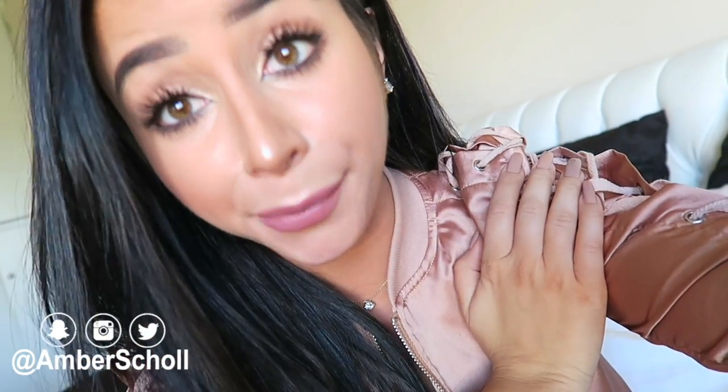Hi guys, what's up? It's Amber. Welcome back to my channel. So today, this is just a quick little bonus video because I wasn't planning on posting this, but I got so many questions about the little fishnet things that I was wearing in my thumbnail of the do-it-yourself ripped jeans video that I thought I'd make a quick little tutorial because it literally is so easy. You're going to die when you see what I do. So here we go — quick little DIY on some fishnet undergarments.